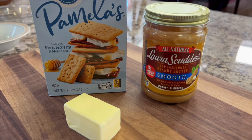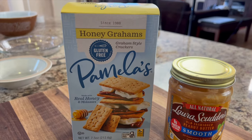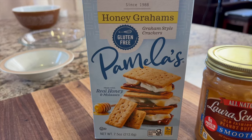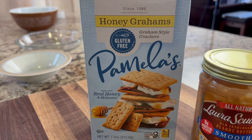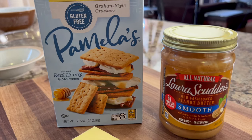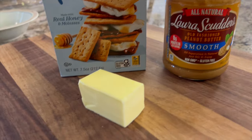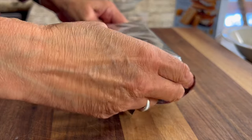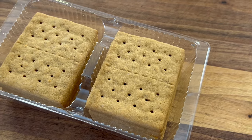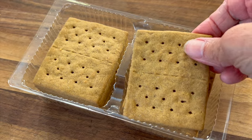We're going to start off with our crust and we're going to need some Pamela's Honey Graham Gluten-Free Graham Crackers. These are the best I've ever had and I think you're going to enjoy them too. Or you can use regular graham crackers if you wish. We'll also need some peanut butter — I'm using Laura Scudder's Smooth Peanut Butter, it's all natural — and some butter. With the graham crackers, we're going to use almost the whole package. They make such a great graham cracker crust, you won't even notice that it's gluten-free.